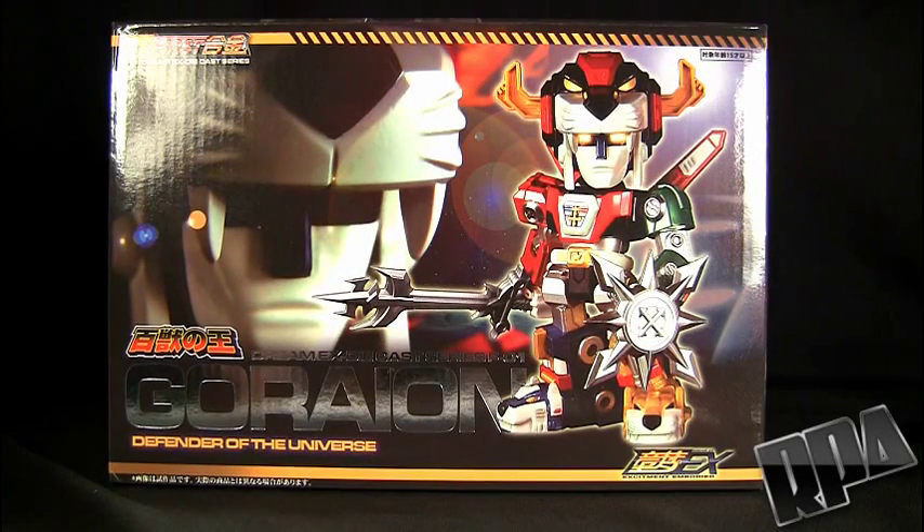What's up guys, it's Charci Parra here with Rocket Punch Army to do a really quick, hopefully, preview video for an upcoming Collection DX review that I have of this guy, which is the Dream EX Diecast Series F-01 Go-Dion, or Go-Lion — they just wrote it there as if it's a Japanese person saying it.